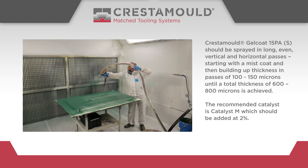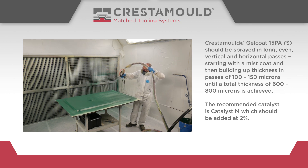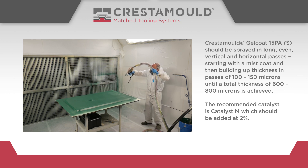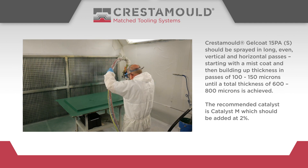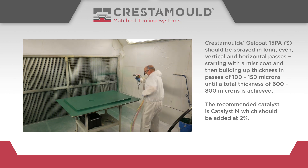Crestomol Gel Coat 15PA-S should be sprayed in long, even, vertical and horizontal passes, starting with a mist coat and then building up thicknesses in passes of 100 to 150 microns until a total thickness of 600 to 800 microns is achieved. The recommended catalyst is Catalyst M, which should be added at 2%.